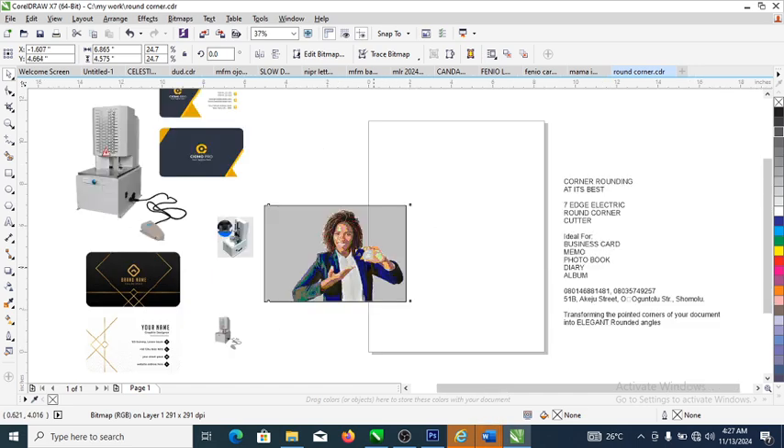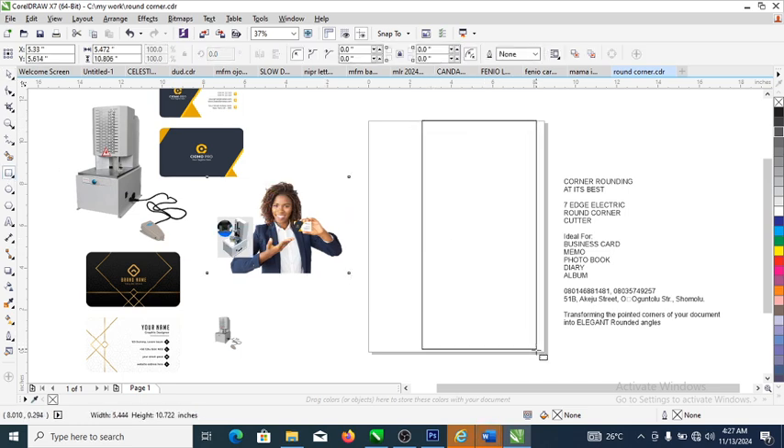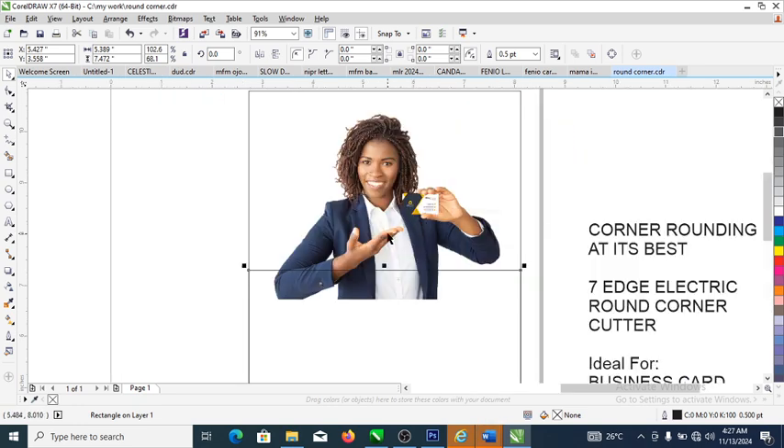Without further ado, let's step into it. Head over to your canvas and create the shape of your roller banner. The first thing is to bring the model up front. Then go ahead and create a sharp background. Mind you, when designing, you really want to pick some colors from the images you've been provided.